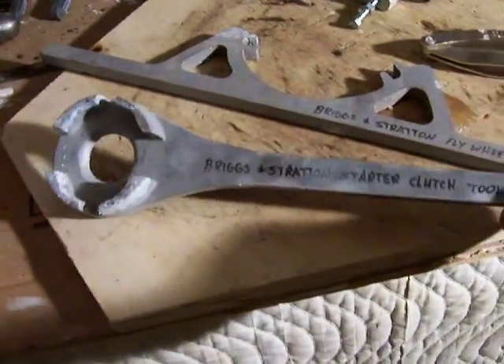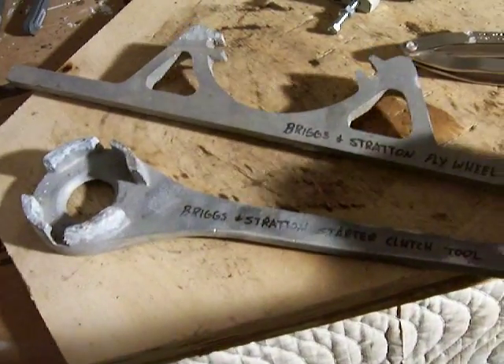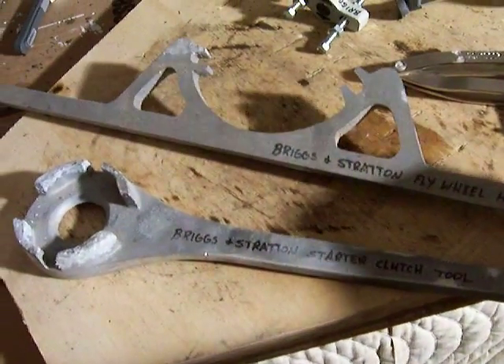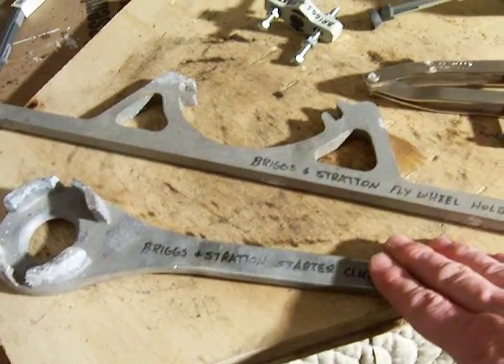Here we have a Briggs & Stratton starter clutch tool for removing the starter. This is the flywheel holder, which is used in conjunction with this piece to hold the flywheel in place while you turn the starter off.